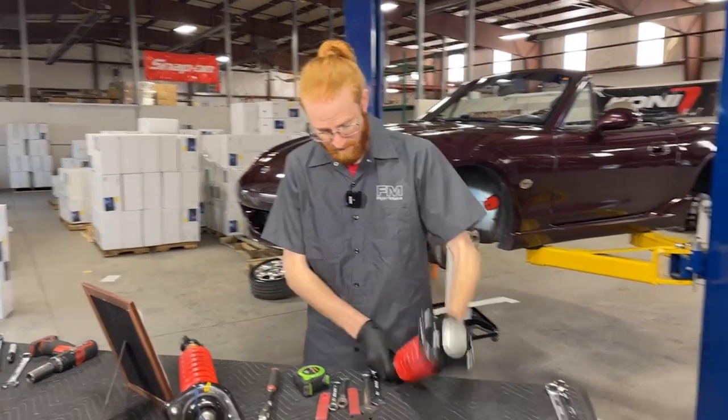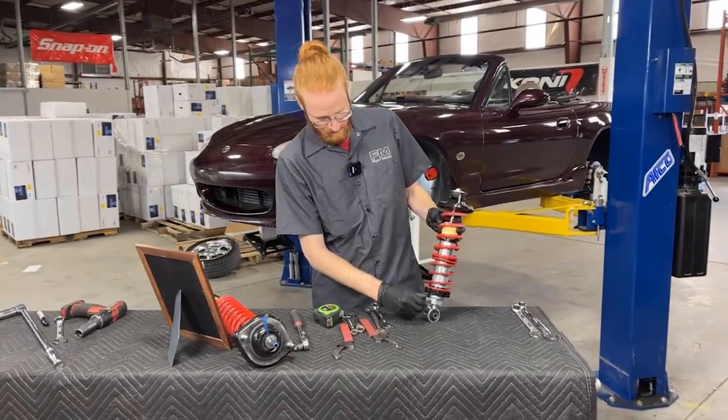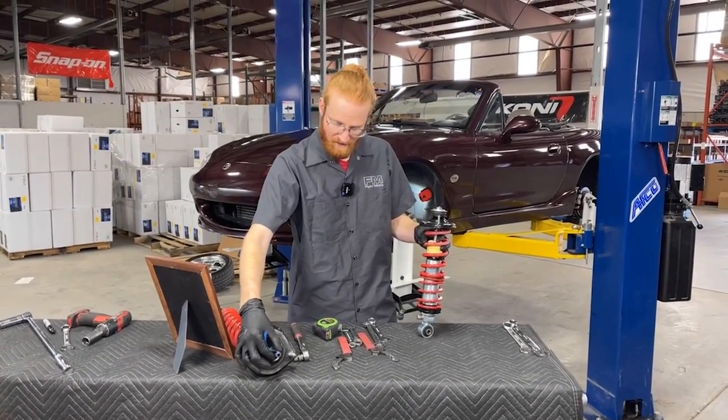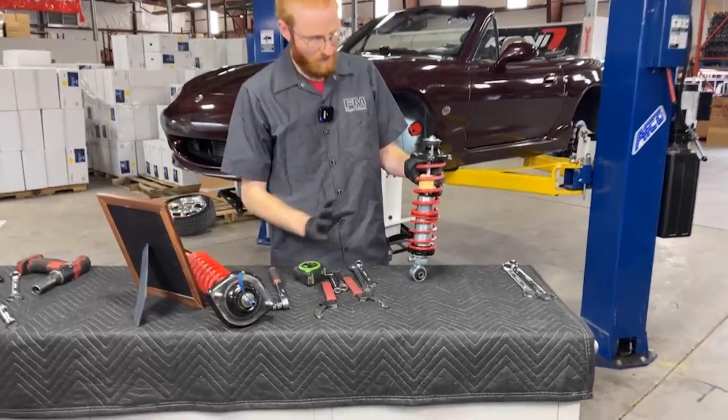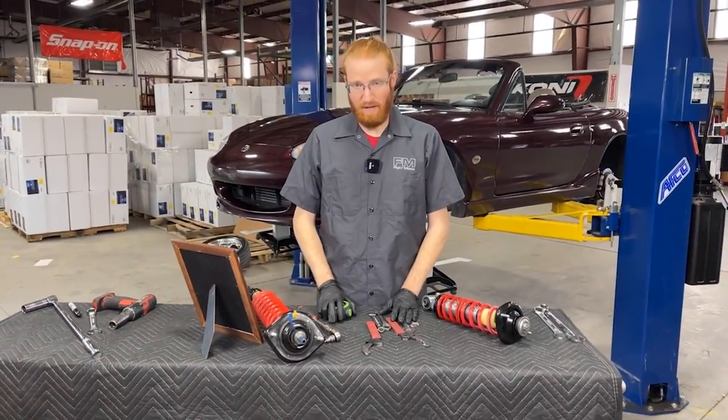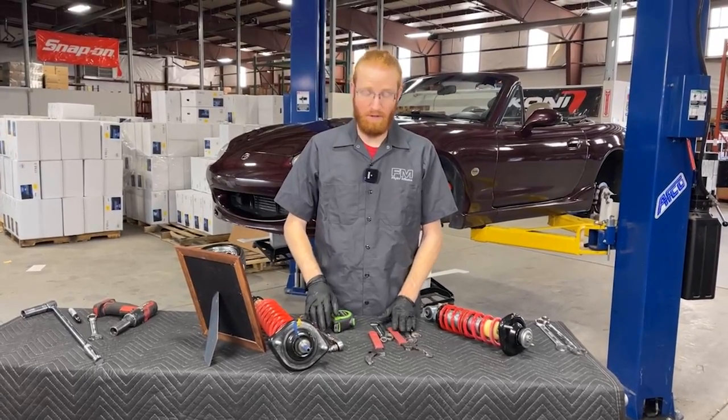Both of these shocks do have damping adjustments. Not all coilovers will have this, but it's one more adjustment to consider. On the Fox, that knob is up on top — we'll cover that in a different video. Now that we've shown you how to do these adjustments on the bench, let's move to the Miata and show you how to actually perform the procedure on the car.